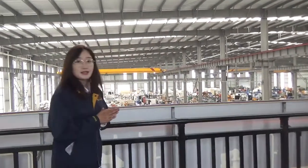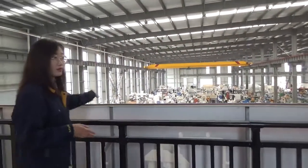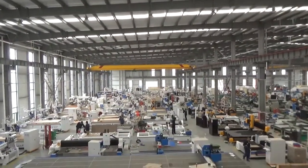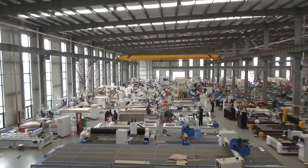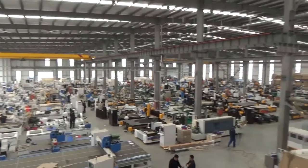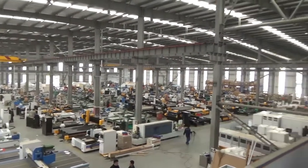Now we are on the second floor. Here you can see the overview of our factory. Today's visit is coming to an end. If you have any questions, please feel free to contact Blue Elephant. I am sure you will get very satisfying and professional service. Bye-bye!